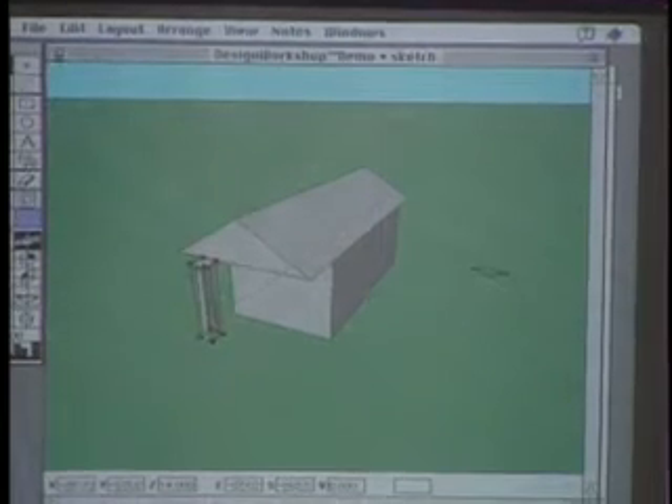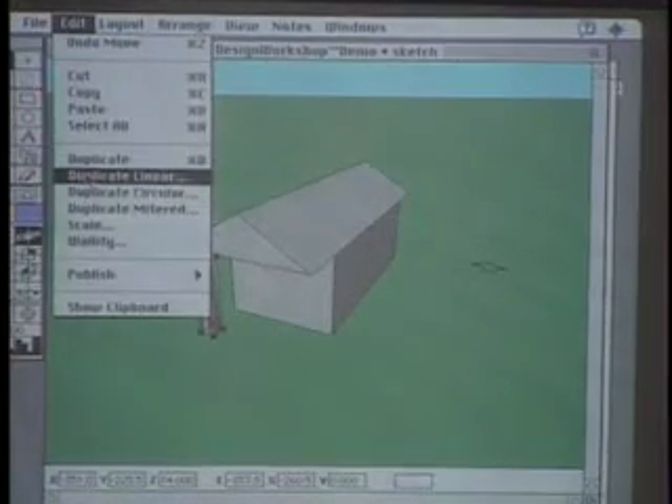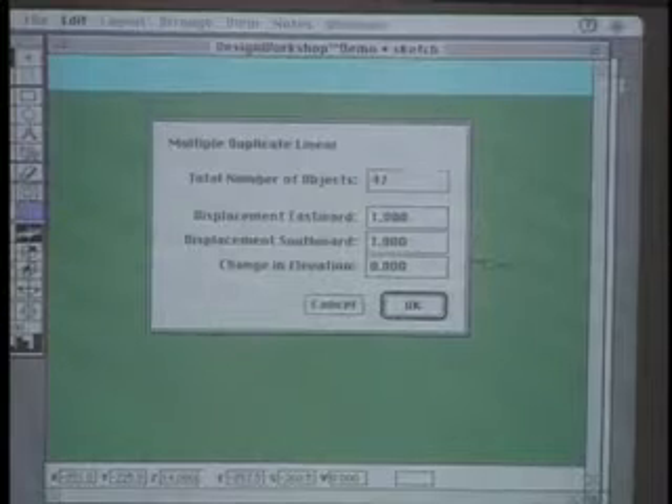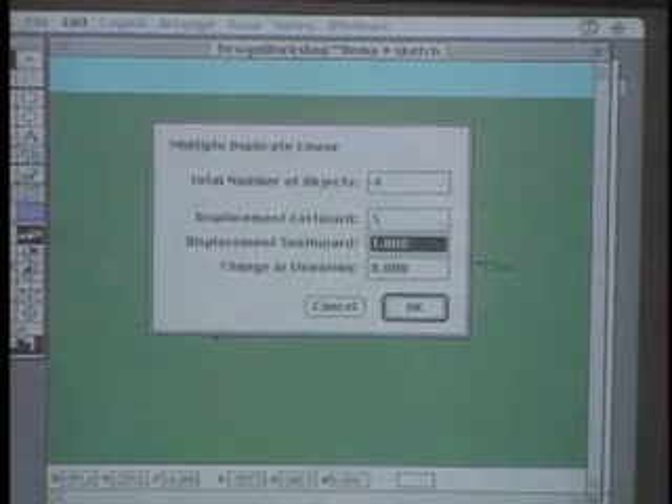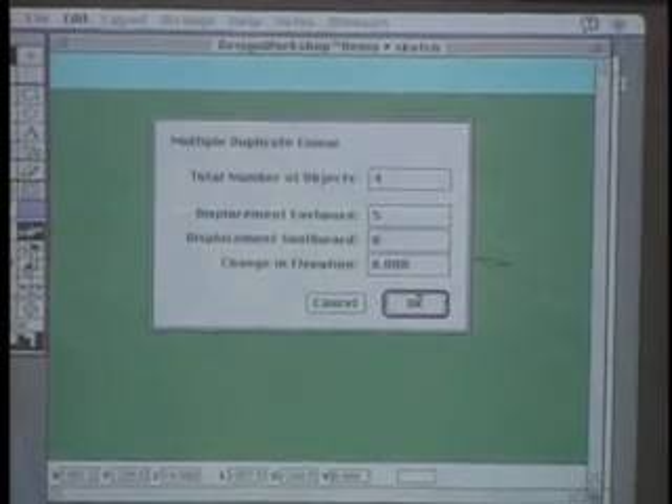Pull it forward a little bit, and let's get a row of those across. Linear duplicate command — so you can just copy them, and specify whether you want it to go north, south, east, or west.